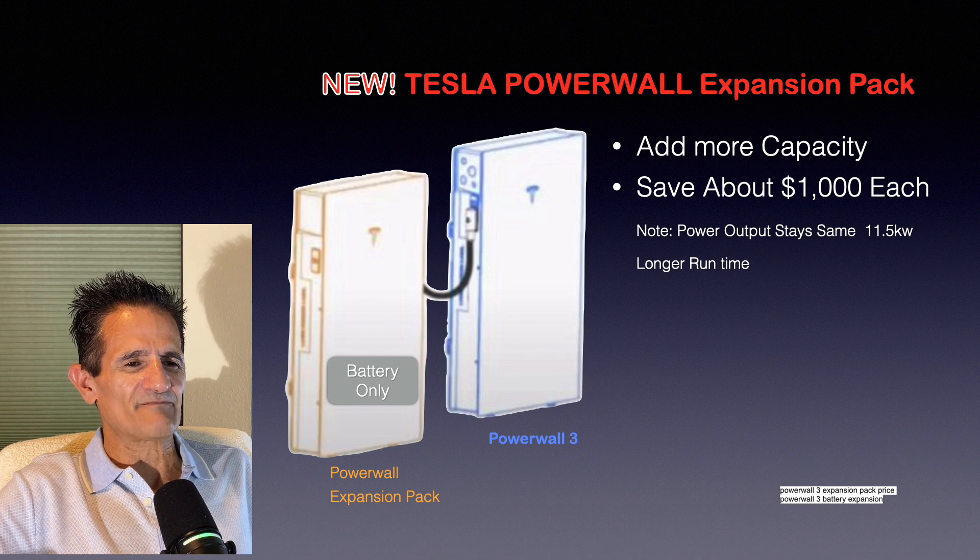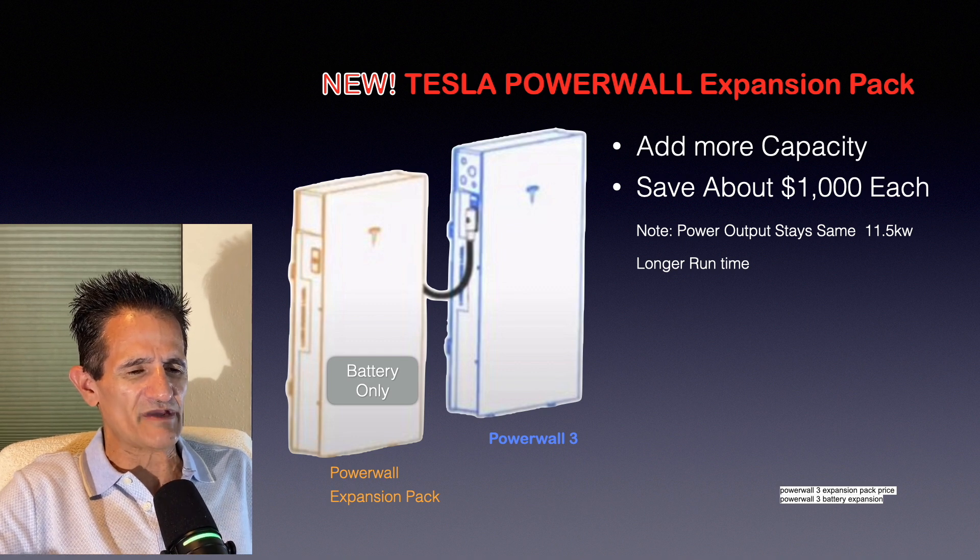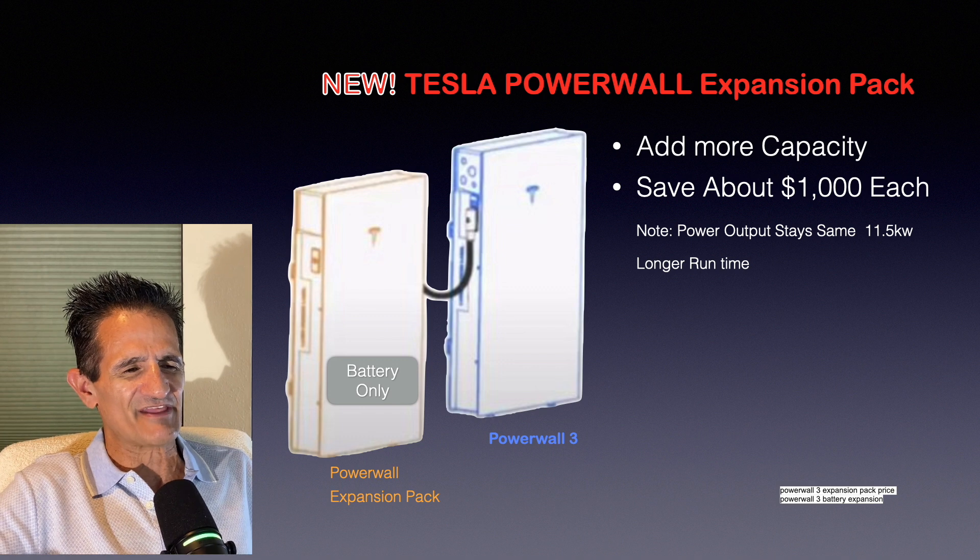Here's another new update: the Tesla Powerwall Expansion Pack. If you're satisfied with the power output of the Powerwall 3 but want more run time — for instance, more hours of backup — you can just get an expansion pack. The expansion pack is a battery-only unit without the other electronics, and it's about $1,000 less in cost. So it's a great way to save some money.